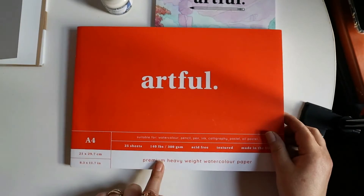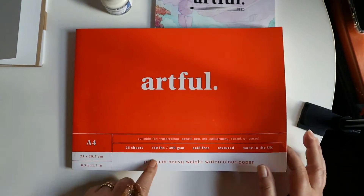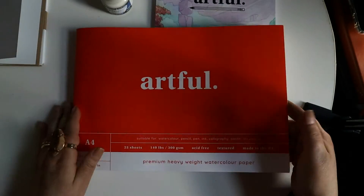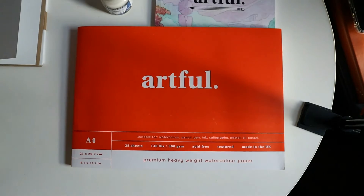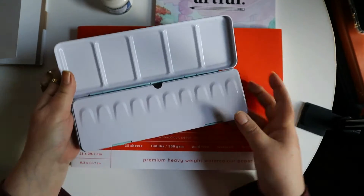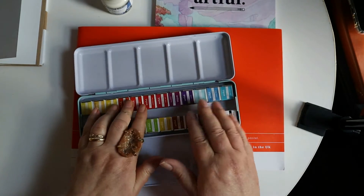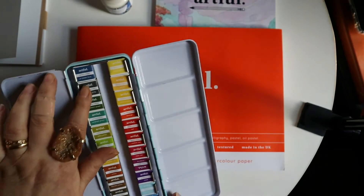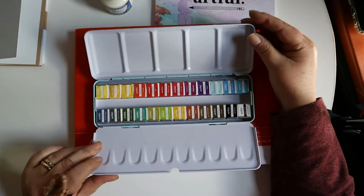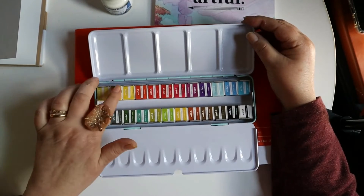And then we got premium heavyweight watercolor paper, which came in the ink box too. I really love this paper — it will actually go through my printer, so I use it quite a bit. Then I got an aqua-colored one — this is Artful branded — and we have the Artful watercolor set. How cool is that? We'll have to swatch all these. This is a really nice tin too, because I just bought a tin and they're not cheap. So hopefully the paint will be good too — I'm assuming it is.